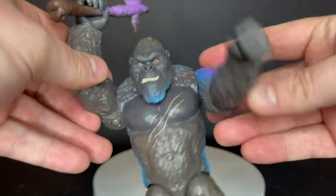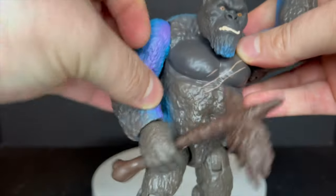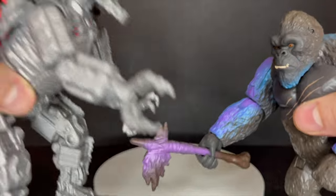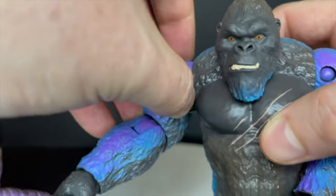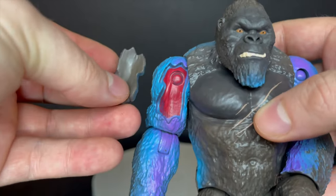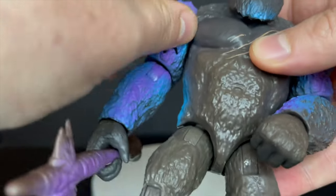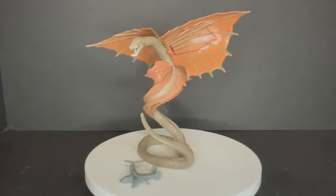Kong could have had a little bit more to him, but the one gimmicky feature is removable battle damage — say MechaGodzilla comes in and cracks him in the arm. You get some removable battle damage which doesn't look fantastic but is fun. If you're a little kid playing with these things, you're gonna have a blast — look, I just decimated Kong's arm and all the muscle is showing. It's okay for what it is.